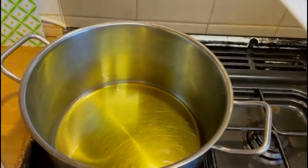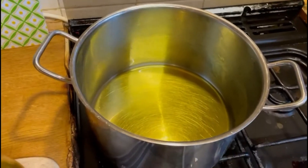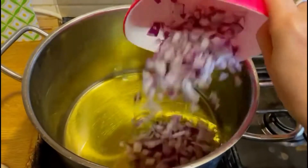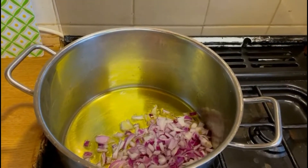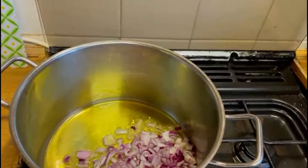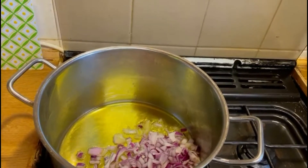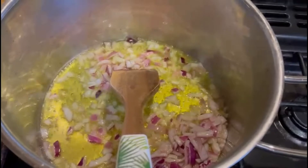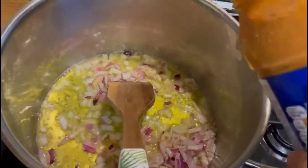Before I put olive oil in the pan, I will add onions. After two minutes, we will add in the tomato and herb paste.